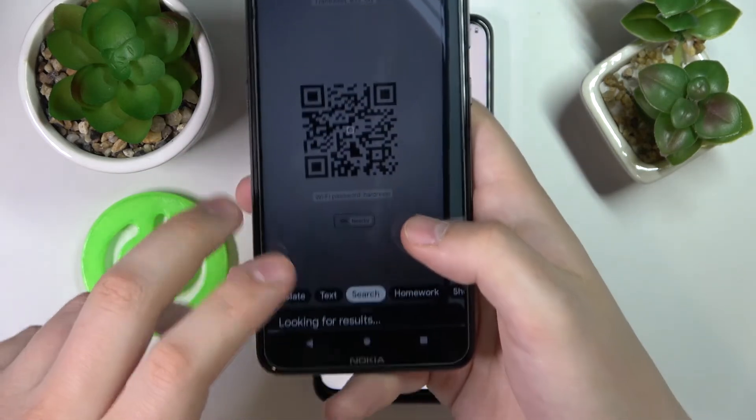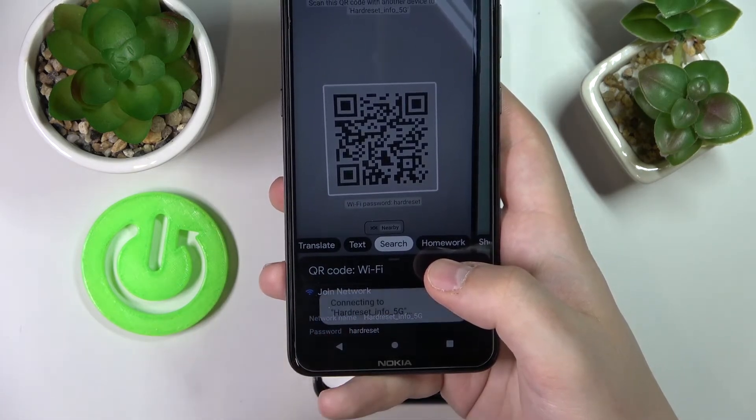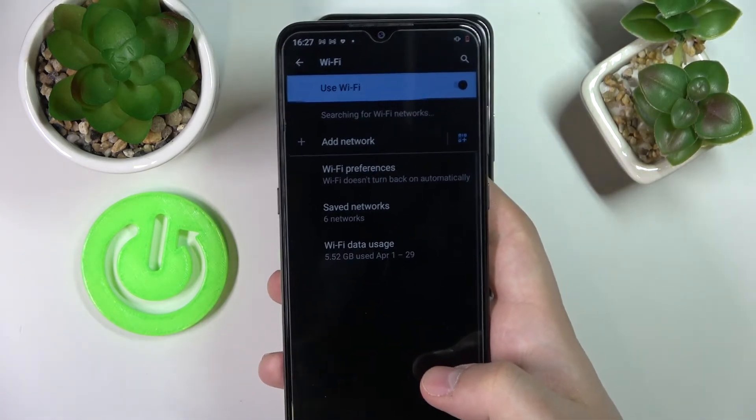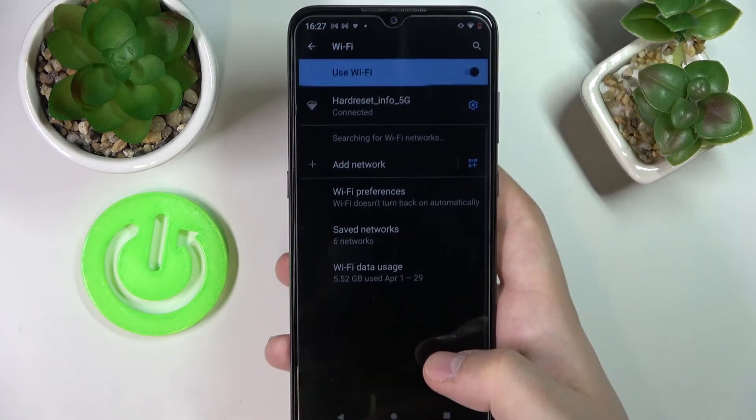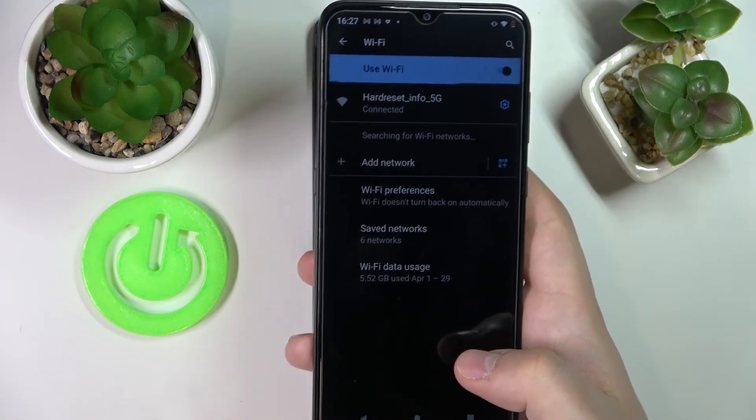Tap on the QR code and you will be provided with an opportunity to join this network. Just tap on the button, and as you can see, our Nokia smartphone has been successfully connected to the desired Wi-Fi network.